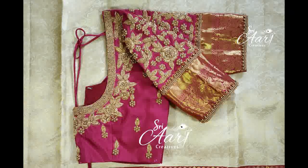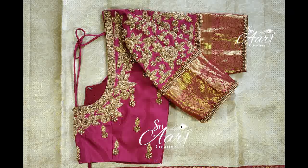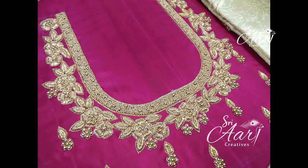Hi friends, welcome to Chiaricreatives. Now we are going to start wedding season. We will see some bridal blouses.